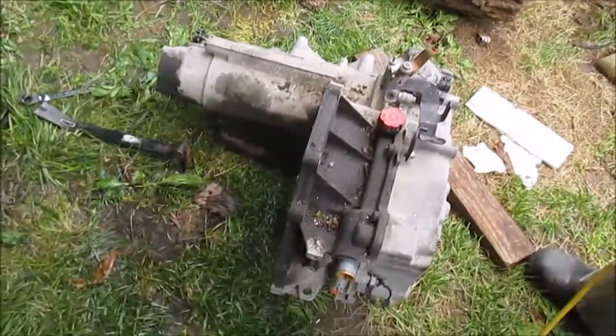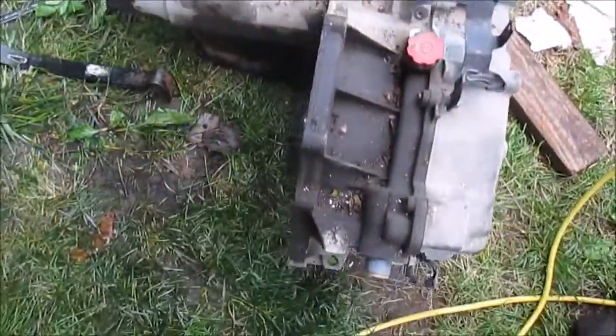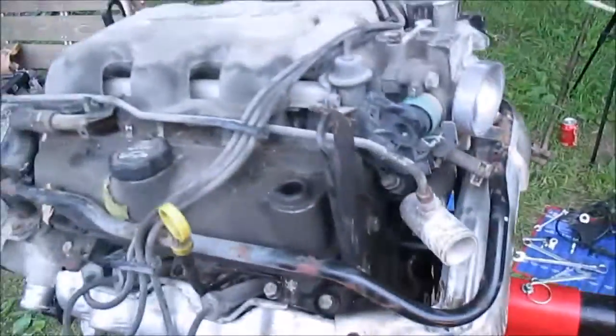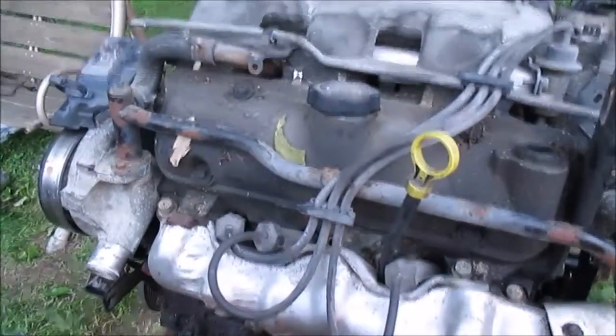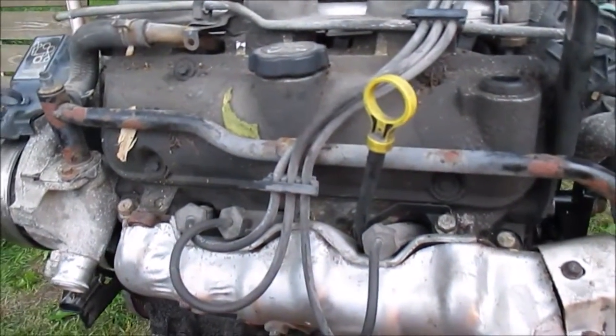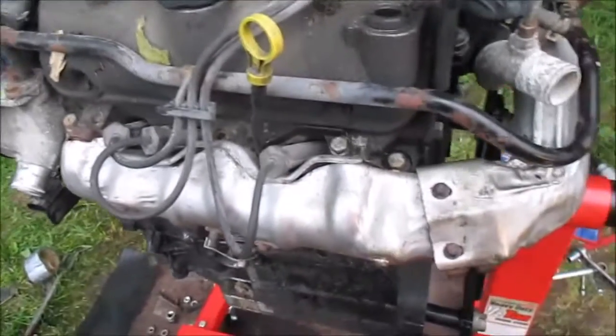There's the other half. Got quite a bit done today — that's where we're at. On the stand, just gonna leave it out here, put a tarp over it, and tear it apart pretty soon. Try to figure out what was making that knocking noise. That's where we're at.